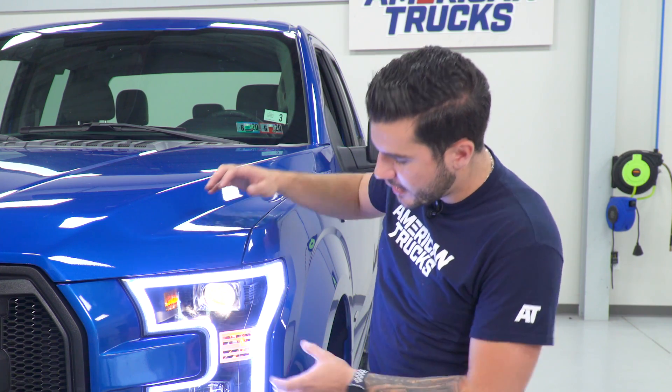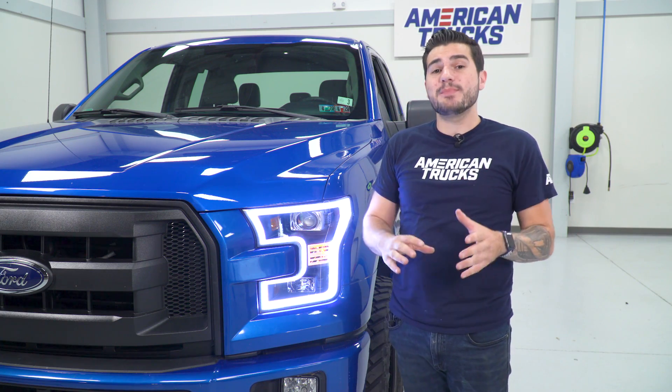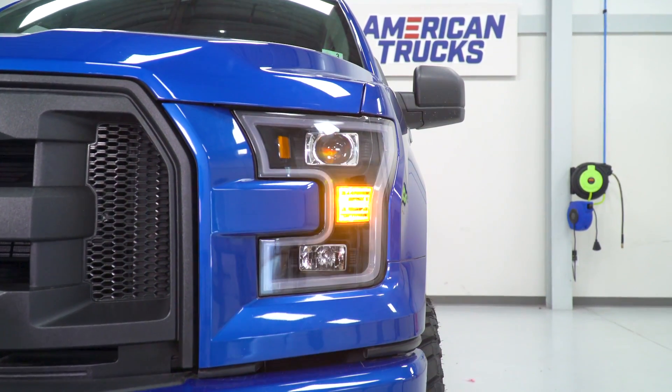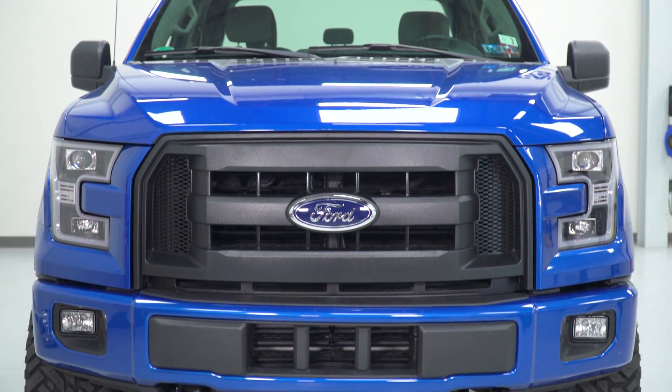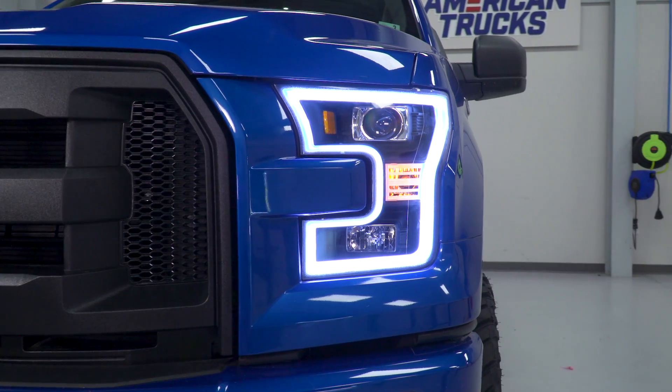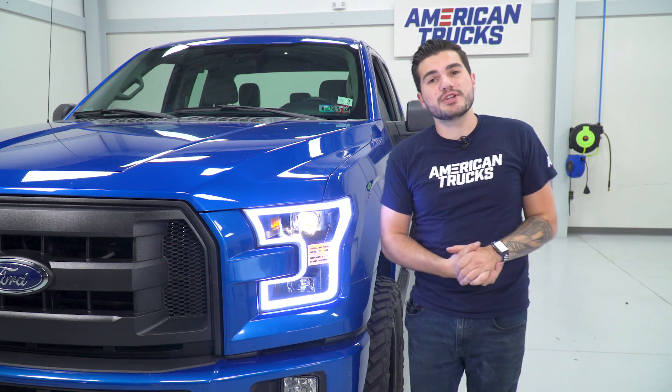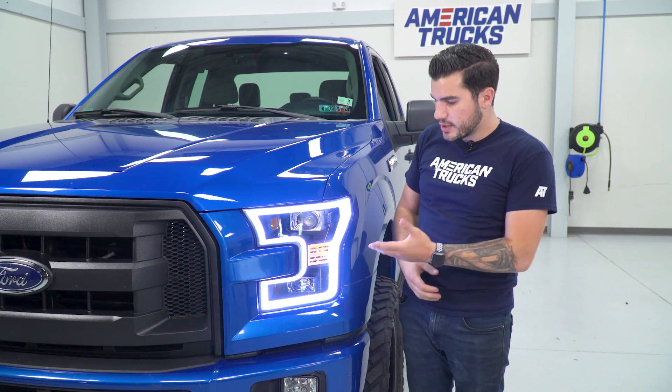Inside you're getting a completely blacked-out housing with projector-style upper and lower bulbs. You're getting a low-beam H9 and a high-beam H11 bulb, so they're super bright and very attractive. This kit comes with passenger and driver's side for right around 500 bucks, which makes it a pretty worthwhile investment to change up the front-end look of your F-150. The factory lights are pretty traditional and a little outdated, so it's a really good upgrade here.